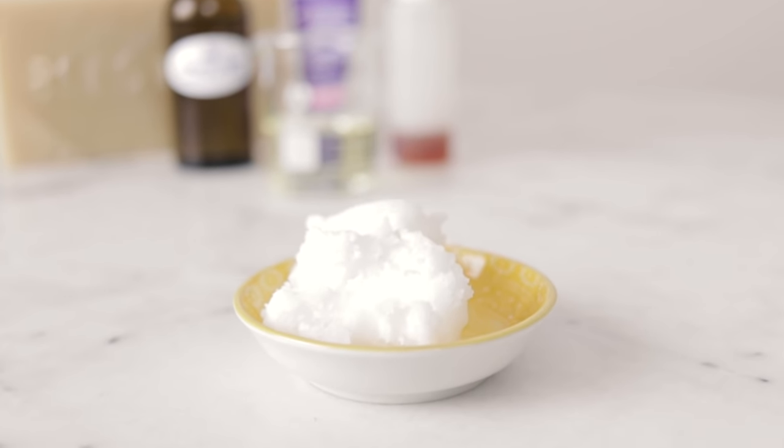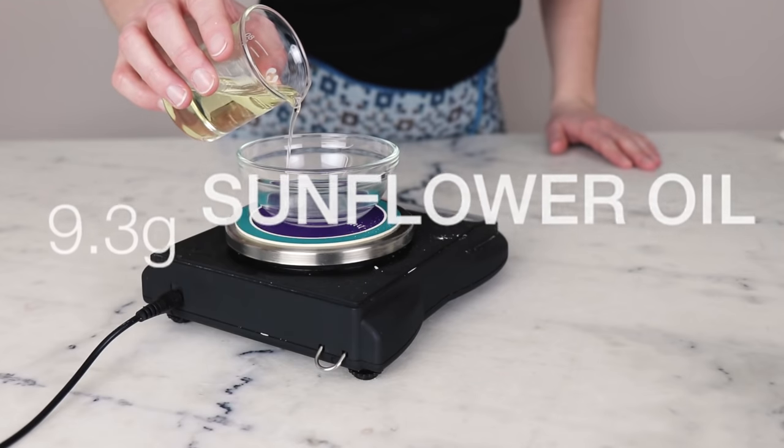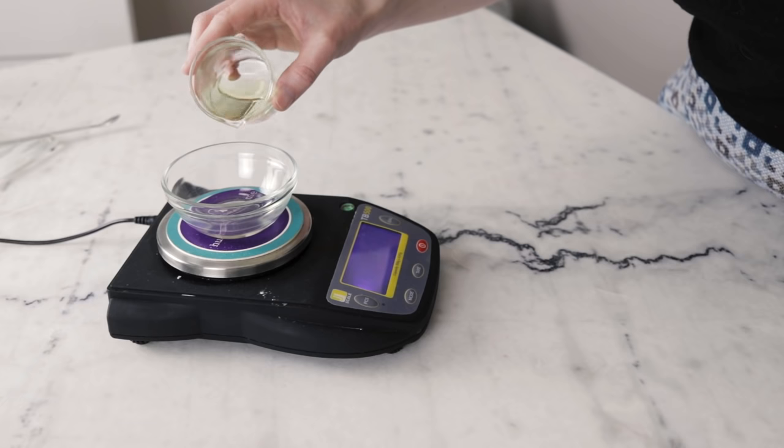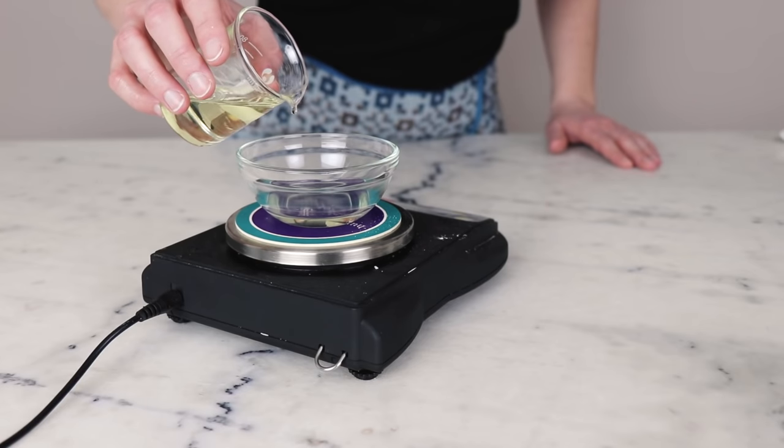I used a coconut oil that smells like coconut — mine is the traditional coconut oil from Baraka Shea Butter, which was a gift. You could use refined coconut oil if you want, and that will really give the peppermint essential oil the star role in the scent department. You'll need 9.3 grams of sunflower seed oil, though you could use a different inexpensive liquid carrier oil like sweet almond oil or apricot kernel oil, and you're not going to notice a huge difference.